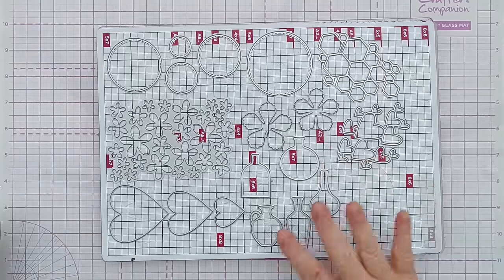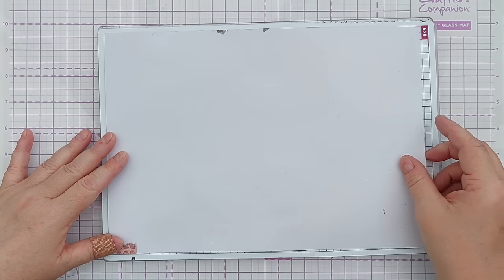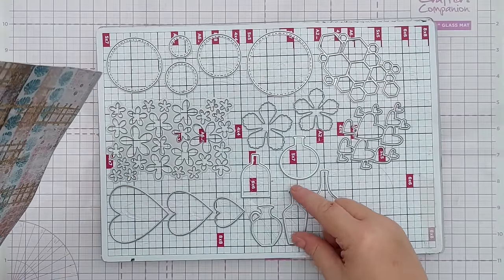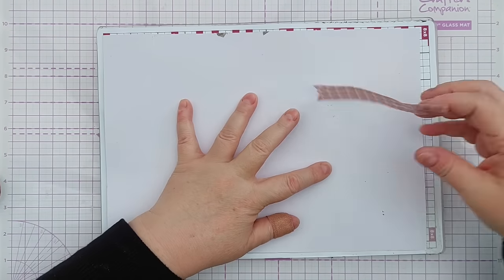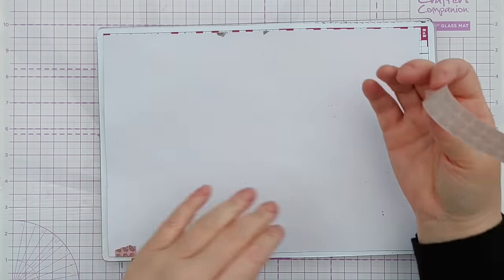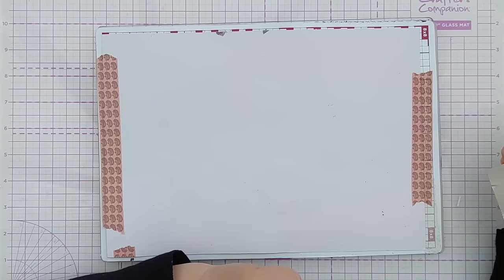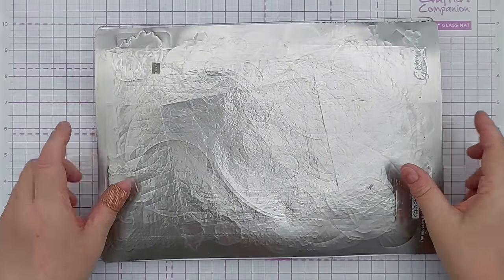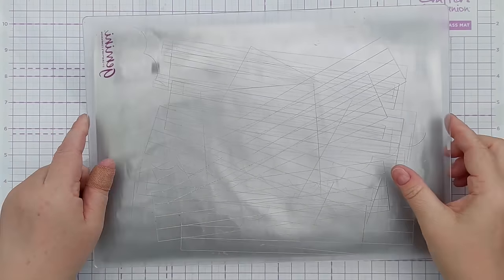I'm going to take some of these vase dies and leave a little bit uncut so I can die cut from that later. I'll add this here making sure it covers all my dies, then use a bit of washi tape to hold it in place so it doesn't shift as I put it in the die cutting machine. Because I've got dies of different thicknesses and a fairly intricate flower die, I'm going to put my metal sheet on top to help all the dies cut through, then another cutting plate on top.